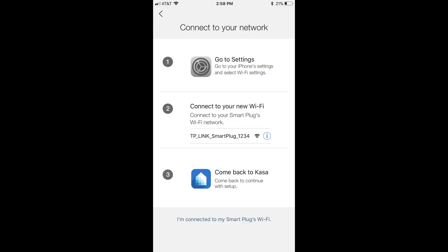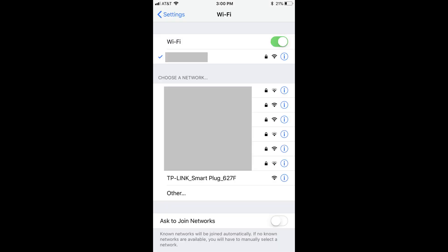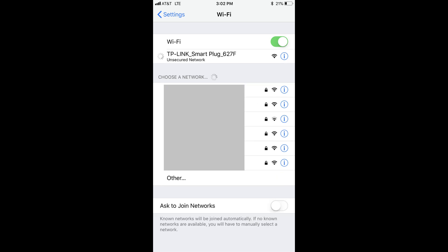Step 6: The next screen asks you to go to the location on your device where you connect to Wi-Fi. On an Apple device, you can do this by opening the Settings app and then tapping Wi-Fi. You'll see your TP-Link Smart Plug appear in the list of available networks. Tap the available TP-Link Smart Plug Wi-Fi network. After a moment where it shows the device is connecting, you'll see a check mark appear to the left of the TP-Link Smart Plug network.